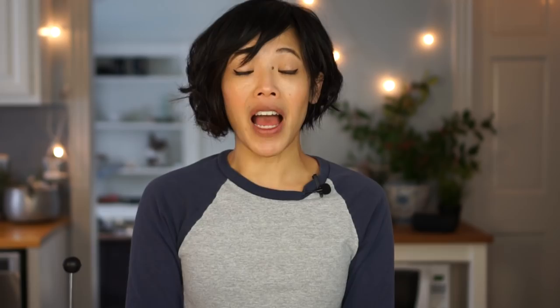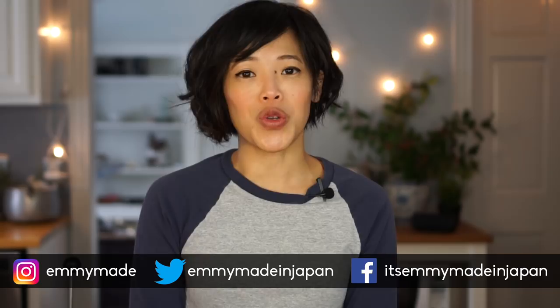Thank you guys so much for joining me. I hope you enjoyed that one and learned something. Please share this video with your friends, follow me on social media to see what videos are coming up next, and I shall see you in my next one. Toodaloo! Take care! Bye!